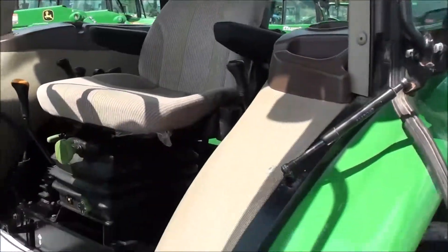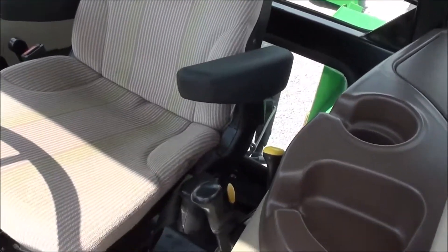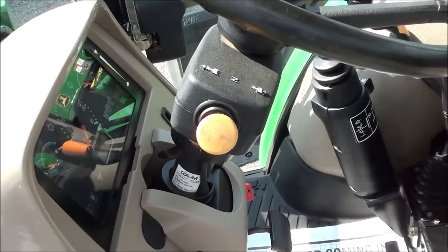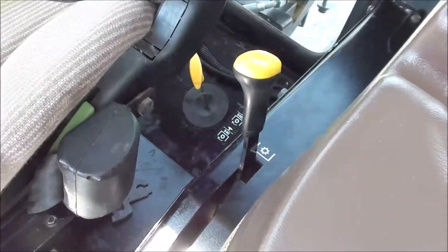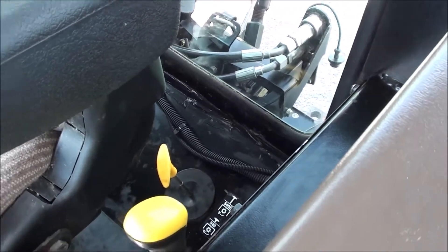Inside the cab it's nice and clean. It has a full suspension seat for the operator and a tilt steering wheel. It also has the left-hand power reverser, which allows you to change direction without clutching. Over to the right you've got your four-wheel drive engagement and PTO engagement. Back behind the seat you've got your 540 and 540E PTO selector.